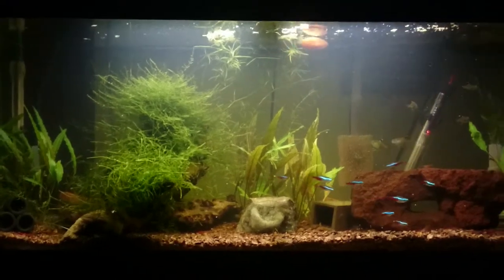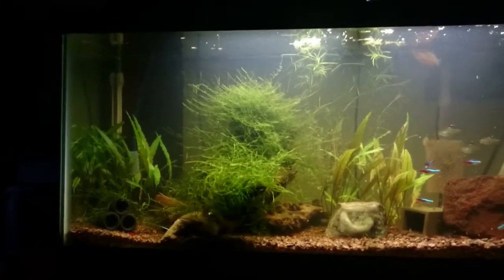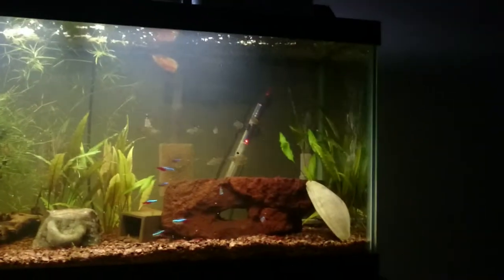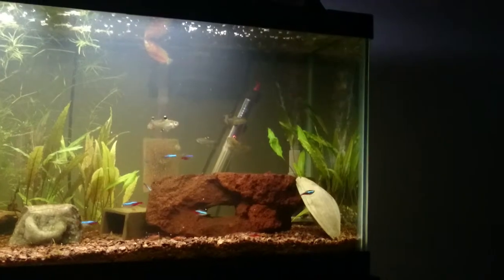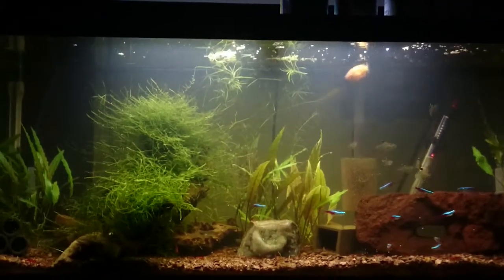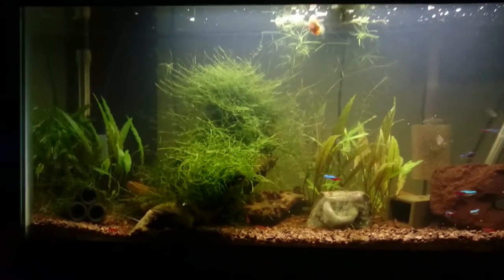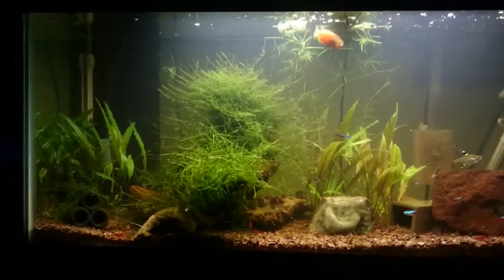You can see my crypt has come in very well — there in the middle, in the back, and on the sides over here. It seems to be growing really well in this tank; it likes it a lot. I haven't had any problems with the crypt.